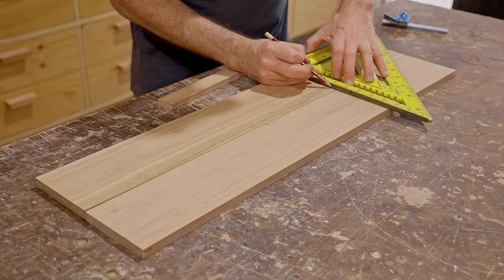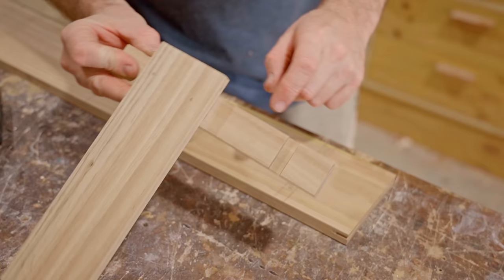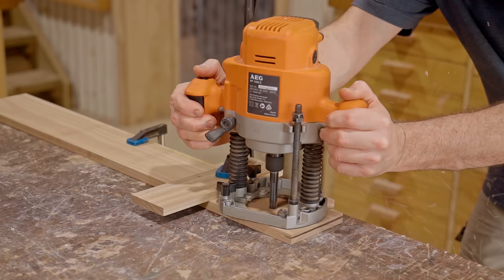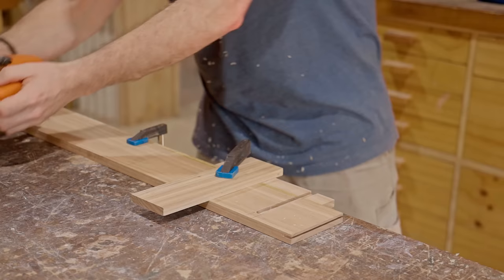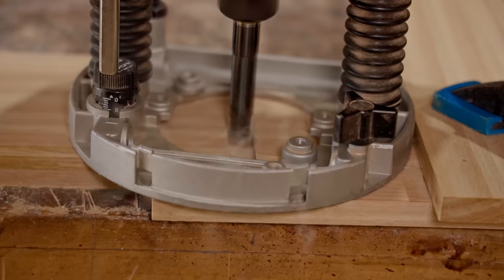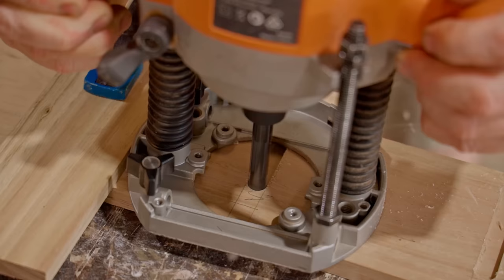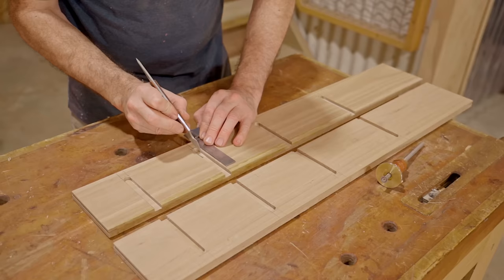I'll cut dados for the shelves to fit into and I'll do that with a super simple setup. I've made a square from a couple of pieces of scrap which I've already run the router through. I can use the router cut-out in that to line up to my marks. That works great and the setup doesn't get much easier. I just need to chisel out the ends after marking them with a marking knife.